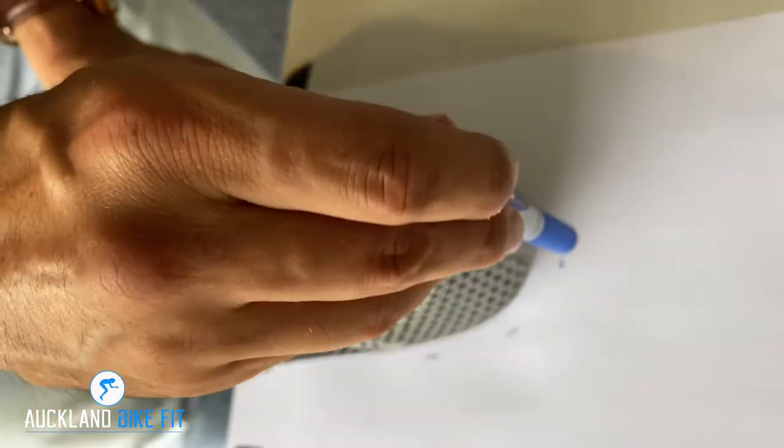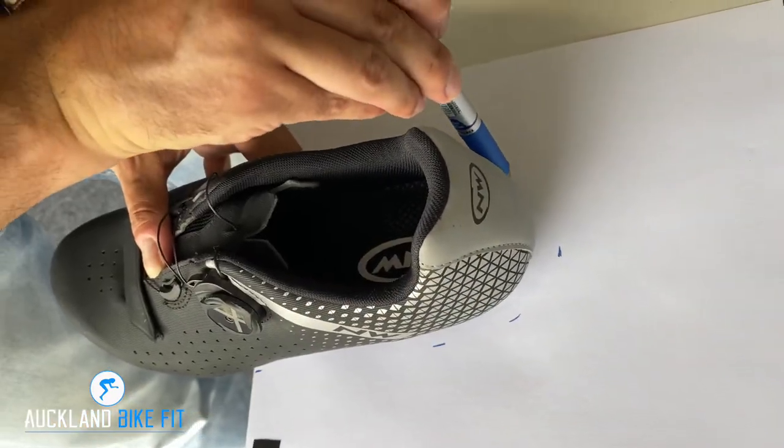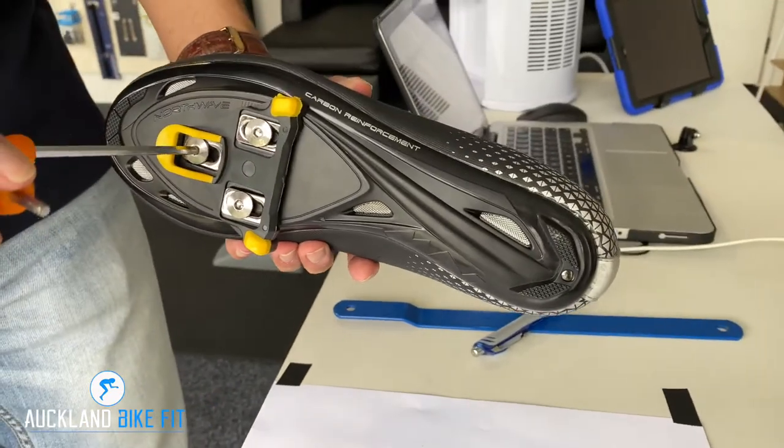The best way I find is to look down from directly above to check everything's lined up. Once it's all lined up, just secure the other bolts, and there you go — a nice easy way to set up your new cleats.